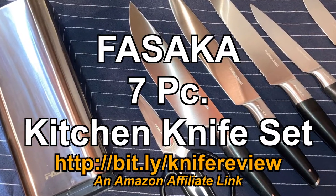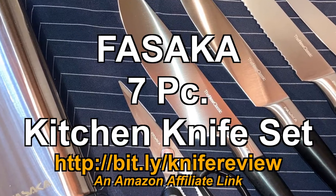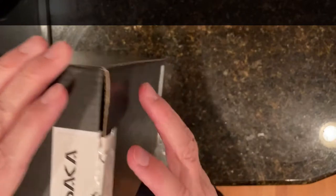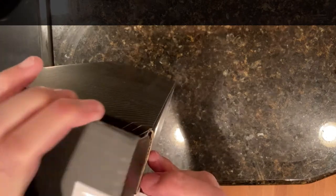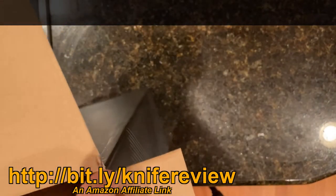I have bought a new set of knives for the kitchen and I thought I would open the box and let you see what's in and share the first impressions here. This is from the brand Fasaka and they're sold on Amazon. I will put the link below in the description so if you're curious you can look at that to get price information.